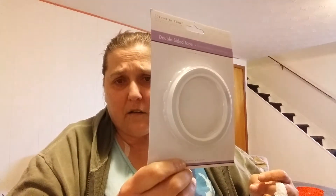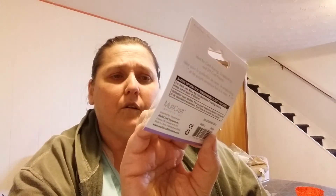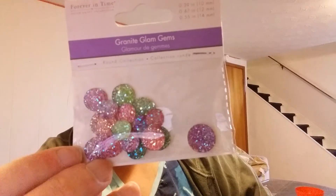I also bought two of the thick double-sided Forever in Time tape and a couple of the skinnier tape rolls, because I like having different sizes on hand. And I picked up more of these granite glam gems — I really like using them for the middles of my flowers.